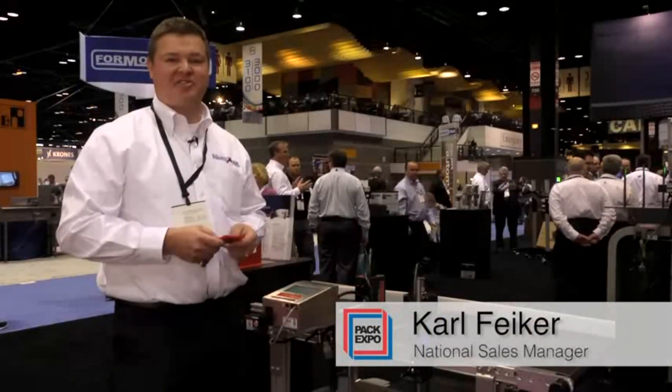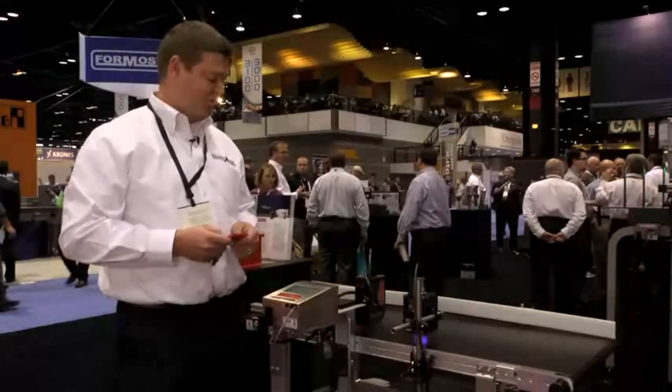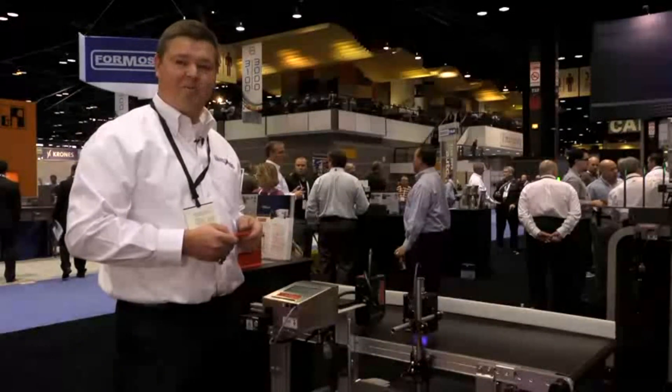Hi, my name is Carl Feicher. I'm the National Sales Manager for Squid Ink Manufacturing. We're here at PAC Expo 2014 and we're really excited to show our new LED curing system paired with our co-pilot printer.